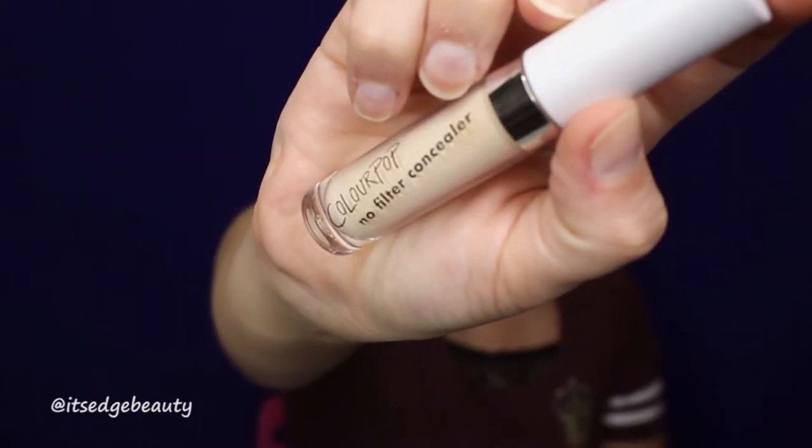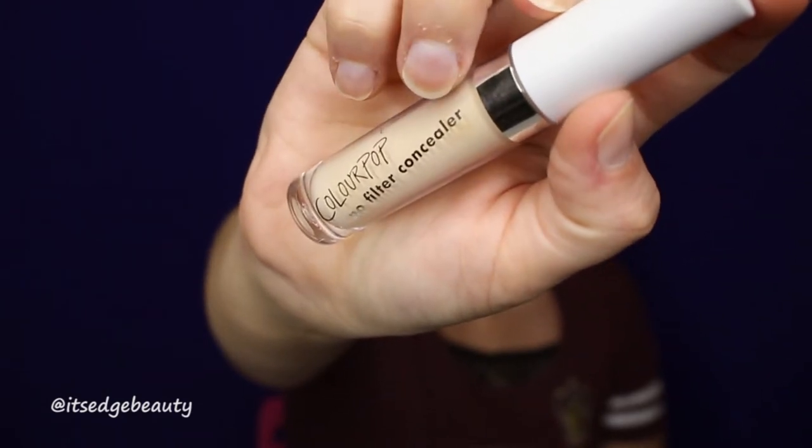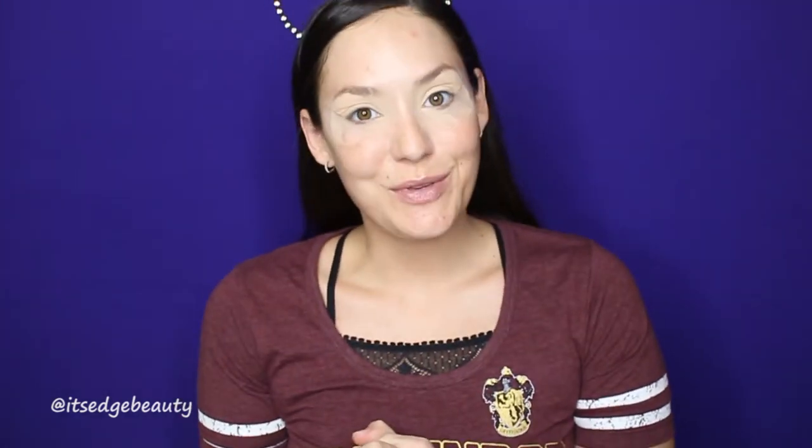I'm going to prime my lids with the ColourPop No Filter Concealer in Light 1.6. And I'm going to zoom you in.